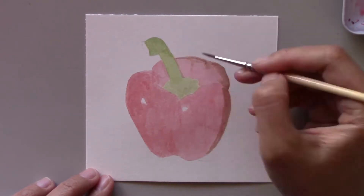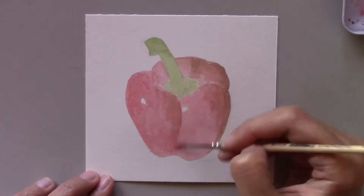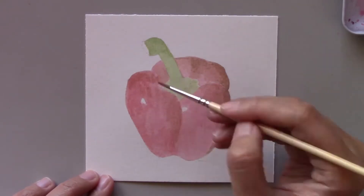Like I did with my portraits, I add a lot of detail to my subject. I like to make it match the photographic reference.